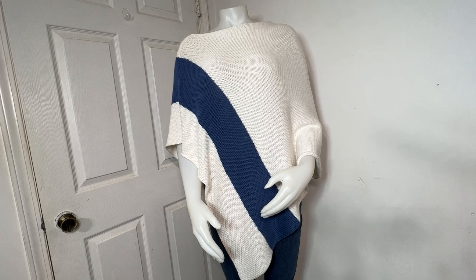Hi, it's Anna Haferman. Today I want to show this poncho that I made on the LK150. It's a summery poncho made in a cotton bamboo blend, but you could make it in wool for winter.